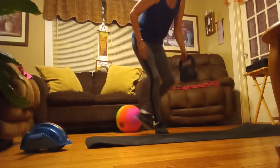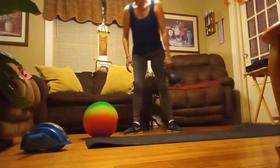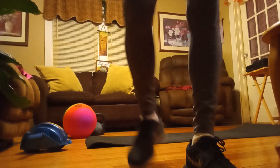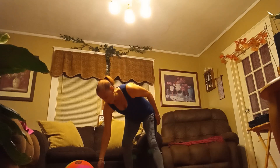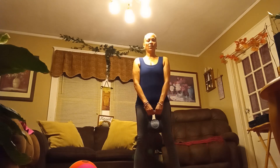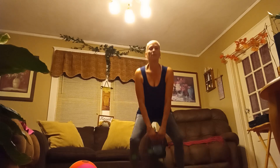Another exercise I do is the squat. You can do it without weight. Use your kettlebell — you could squat as far down as you can go, even touch the floor with the bell, and when you come up, squeeze your buttocks. Then do it again — squeeze your buttocks.